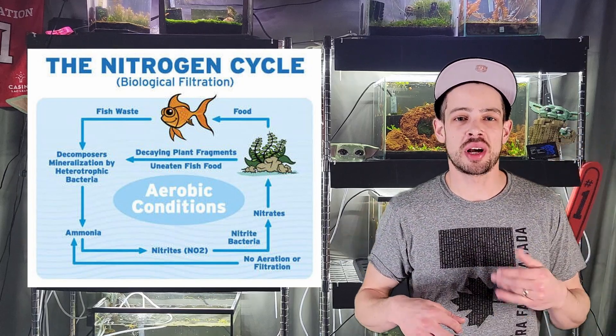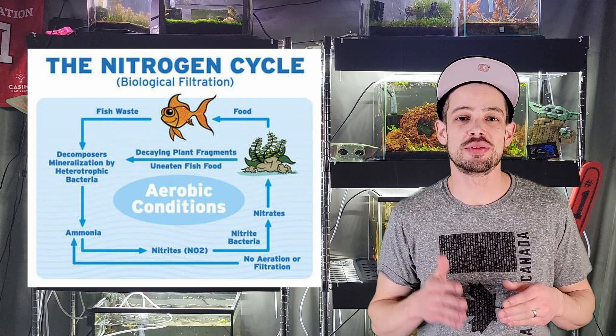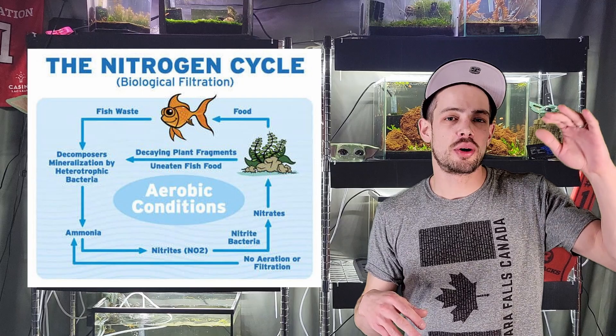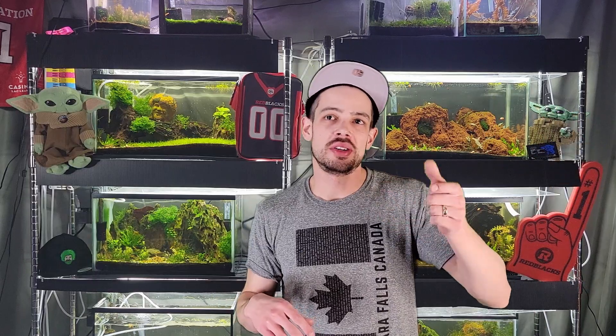The ammonia converts to nitrite, you're going to get more nitrifying bacteria, and that nitrite finally converts to nitrate. Your tank is cycled when the ammonia is down between zero and 0.25, the nitrite is at zero, and you have a nitrate reading. Once you're there, you just do a water change to get the nitrate to a proper level — below 10 parts per million. You'll see I had to do quite large water changes when I instant cycle.